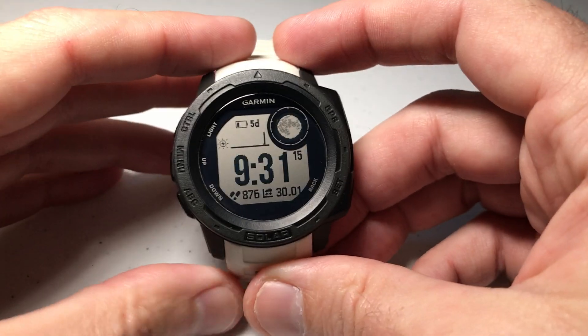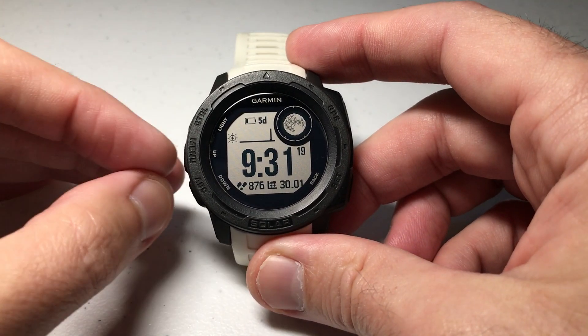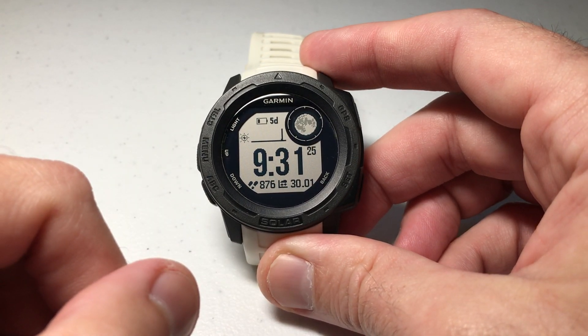Hey everybody, as always I hope you're doing well out there. In today's video I'm going to be talking about one of the most common mistakes I see people talk about with the Garmin Instinct Solar watch, and that is what happens to the watch face when you go into battery saver mode.